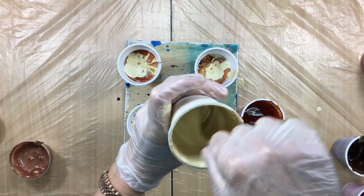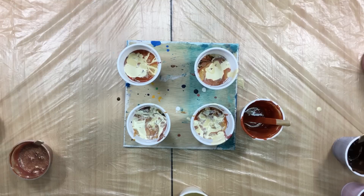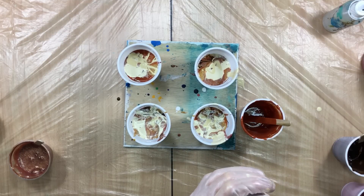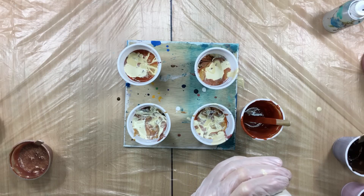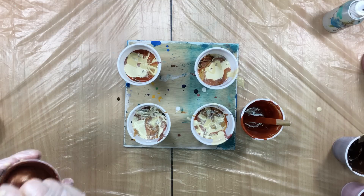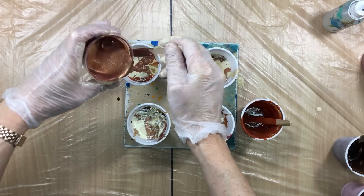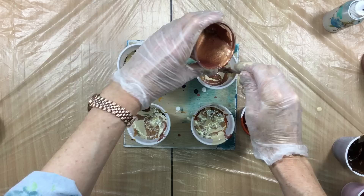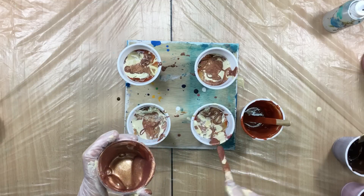I don't want it too thick because it has to be incorporated into the pour. If the paint in between is too thick it will keep the other paint from going over it — I'd like it to be somewhat incorporated. We're going to add the last of the metallics, big splotches. This has to be enough — I'm sure this is enough.